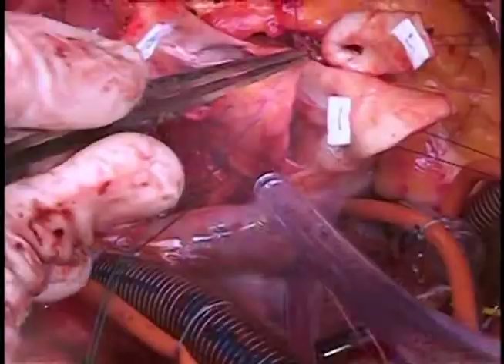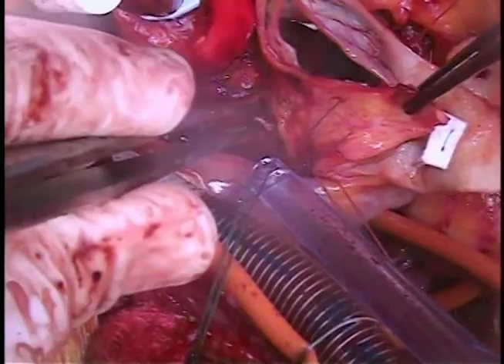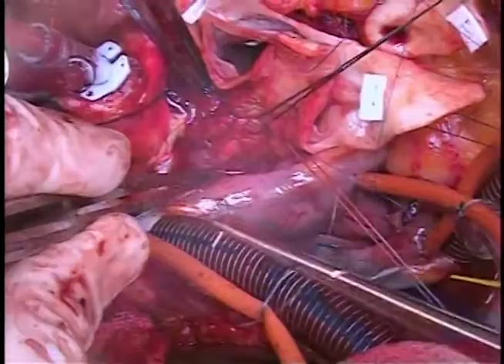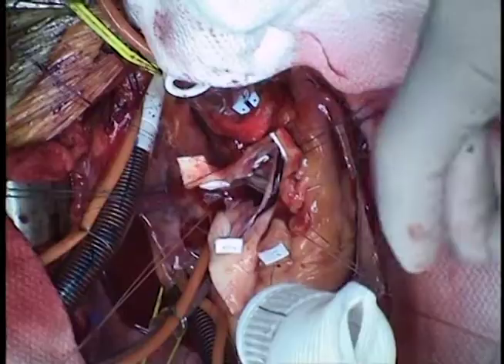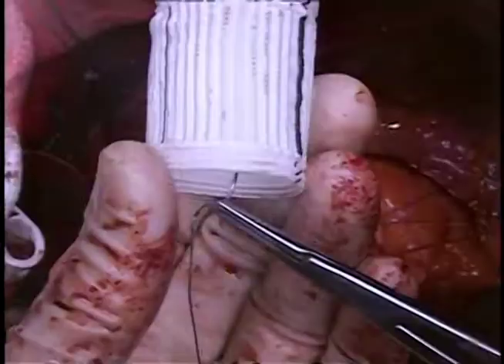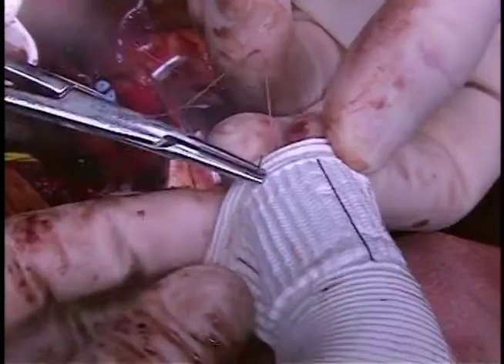Be cautious to avoid heart block, but you need to take these well under the annulus. Notice that the commissures have already been marked with 4-0 prolene pledgeted suture just above the origin of the leaflet. This helps splay out the root and provide perspective. Take the 2-0 sutures through their respective spots on the graft. Sometimes it helps to mark the graft at six spots to ensure symmetry. Symmetry, subannular sutures, and staying in the same plane are key to a successful valve-sparing procedure.